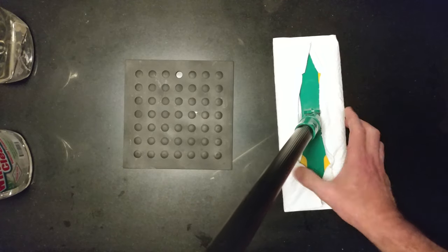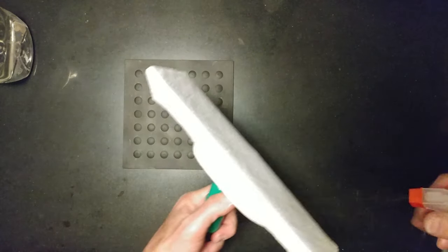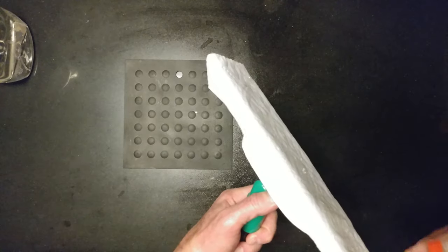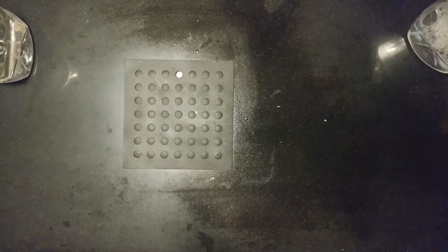Then spray with your cleaning solution. Right now we're going to use some vinegar window cleaning solution.